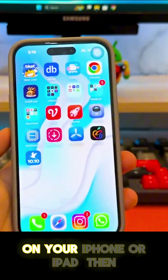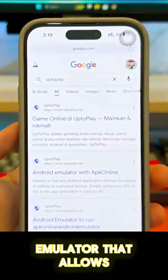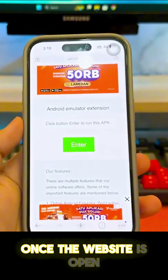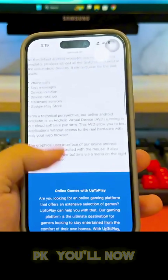Open Safari or Google Chrome on your iPhone or iPad, then go to the UpToPlay website. This is an Android emulator that allows you to run APK files online directly through your browser. Once the website is open, scroll down and tap on APK file manager, then click 'Run any Android APK'.